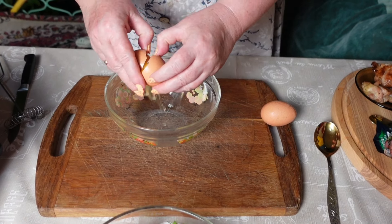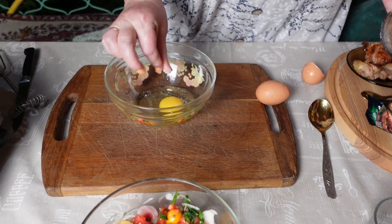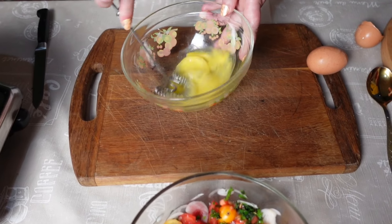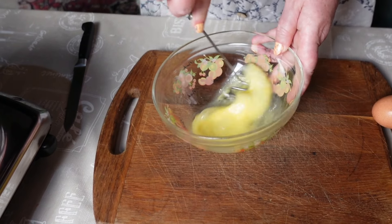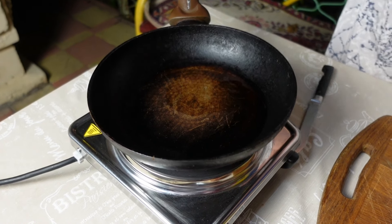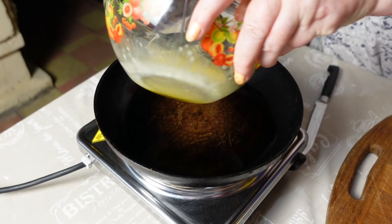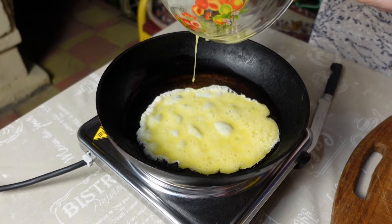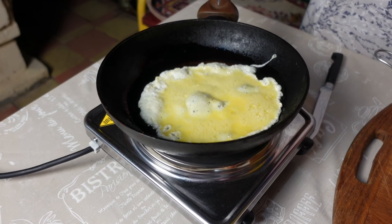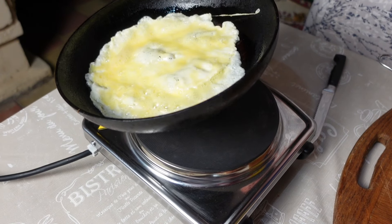Берём яйцо, убиваем. Чуть-чуть подсолим, забьём. Масло на сковородочку. Заливаем и жарим такой омлетик-блинчик.